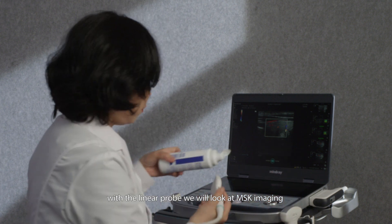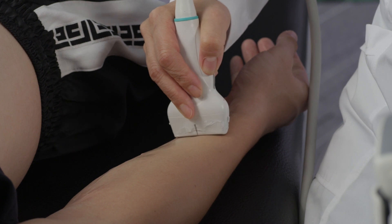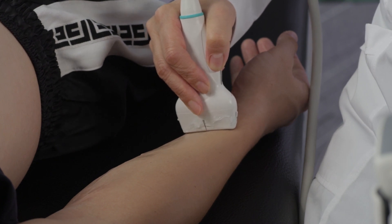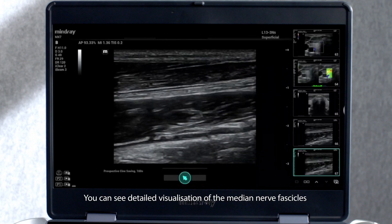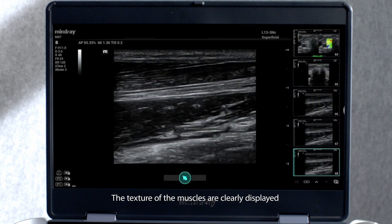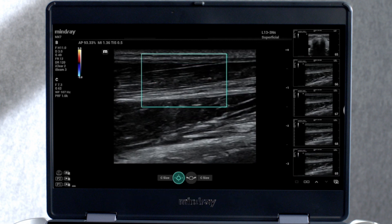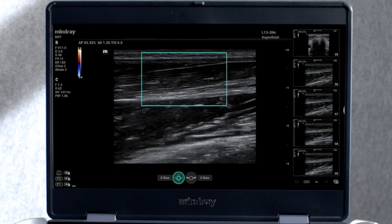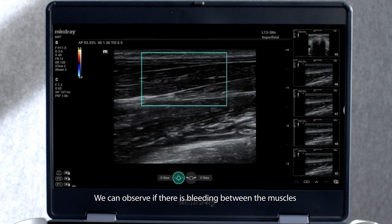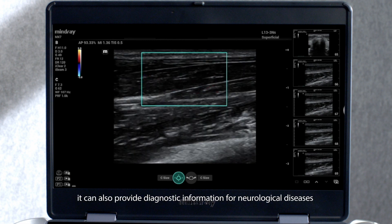With the linear probe, we will look at musculoskeletal imaging. You can see detailed visualisation of the median nerve fascicles. The texture of the muscles is clearly displayed. We can observe if there is bleeding between the muscles when damage to the structure occurs. It can also provide diagnostic information for neurological diseases.